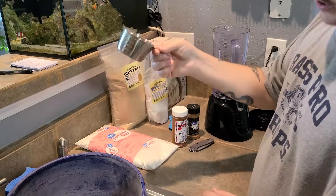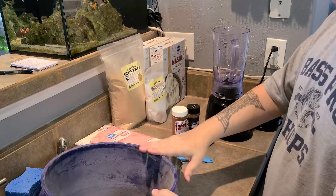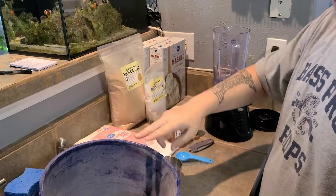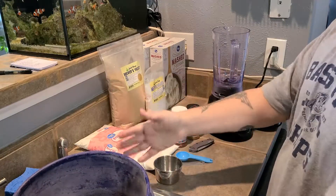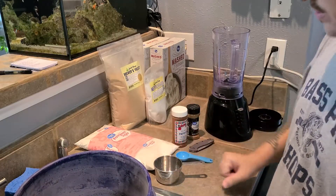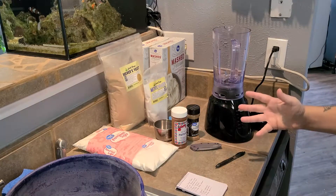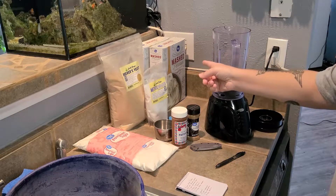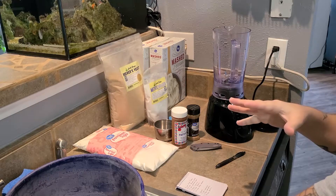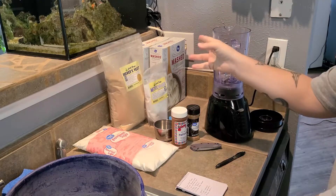Obviously you're going to need a cup measuring container and a tablespoon, as well as a container to mix your stuff in. You're also going to need a blender. So without further ado, let's go ahead and start with our mashed potato flakes — put them in the blender and grind them to a fine powder consistency. You don't have to do this, but I like to so my media is more grainy and powdery instead of flaky.